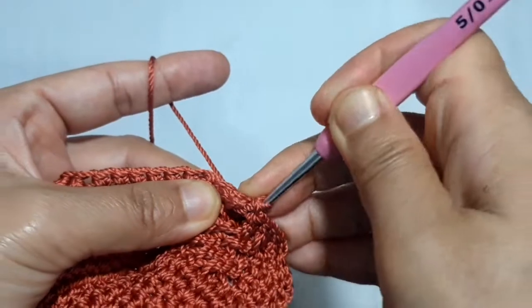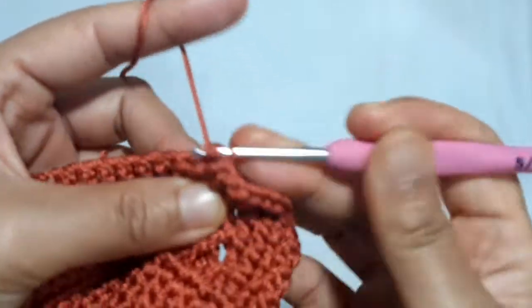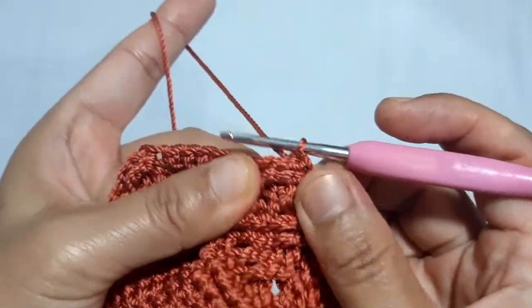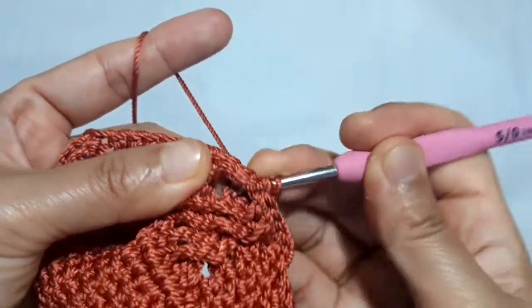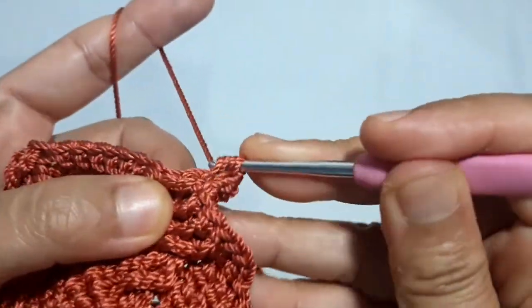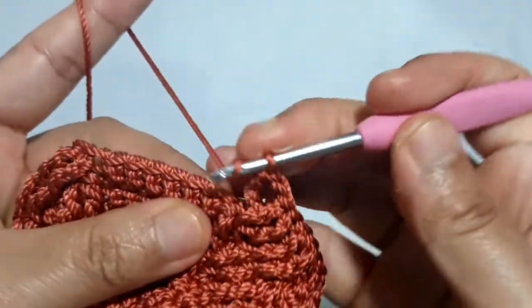This is the first one and this is the second one. After this, make 6 regular double crochet in the next 6 stitches.